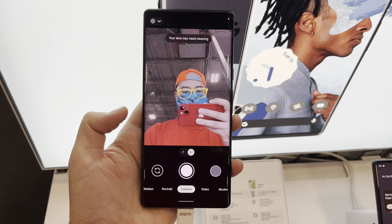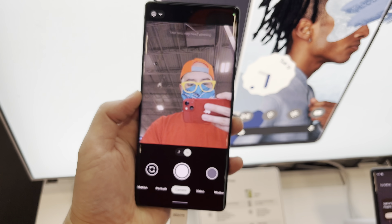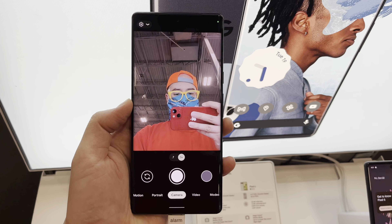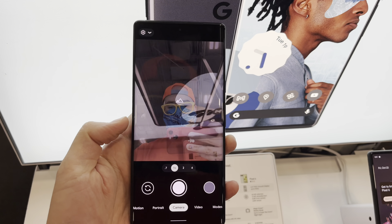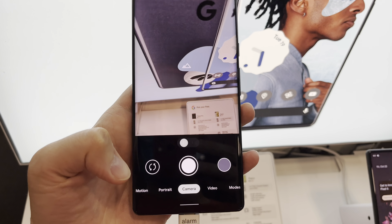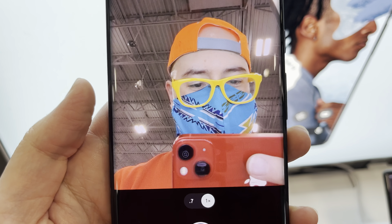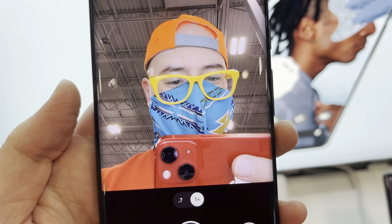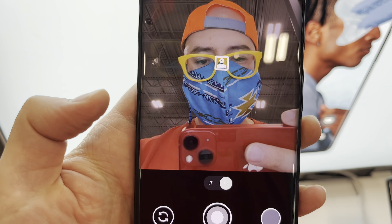Alright, selfie camera on the Pixel 6 Pro. It looks pretty good. The Pixel 6 is supposed to have better skin tones for people of color, so I'm curious if this will make me look less green, because my Asian skin tends to look kind of green — but this looks really nice actually. Curious what kind of technology — let's try portrait mode.